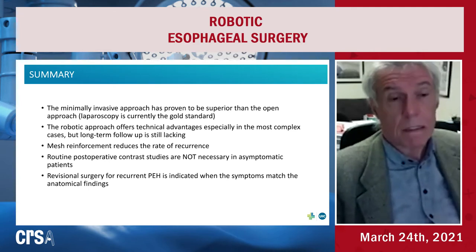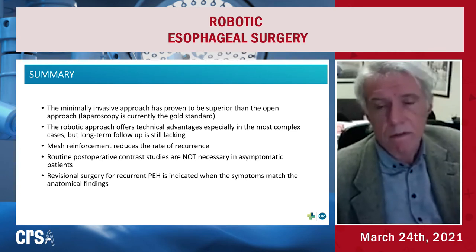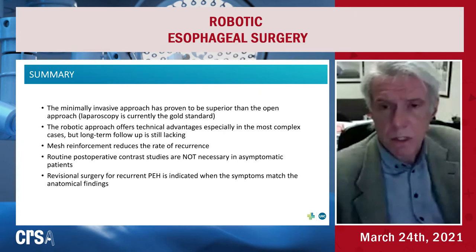In patients we are able to follow, the recurrence rate is minimal — around 9-10%, which compares favorably with the best series in the literature. We likely under-evaluate the recurrence rate for asymptomatic patients.